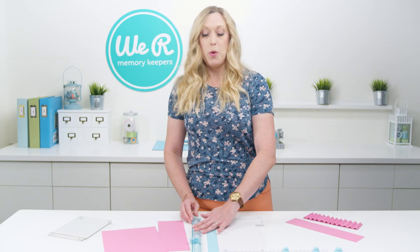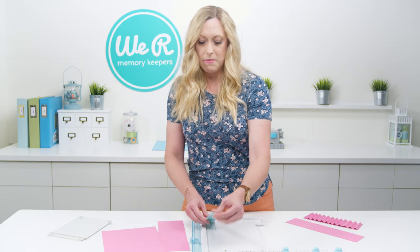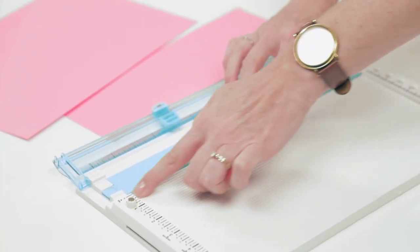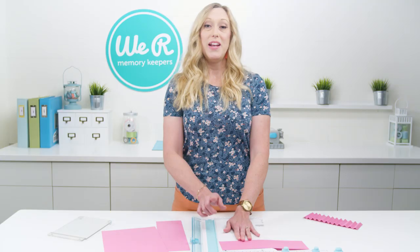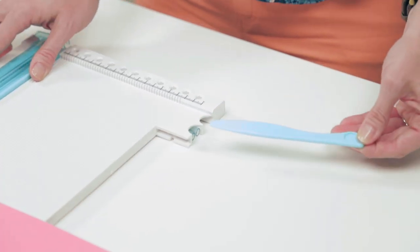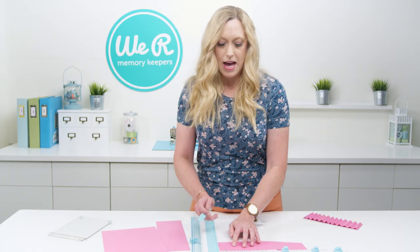For scoring, you're going to open up this arm, take this alignment guide, and flip it over so that the edge that stands up is right here against the zero mark. Then you're going to take your scoring knife, which is conveniently stored down here in the tool.